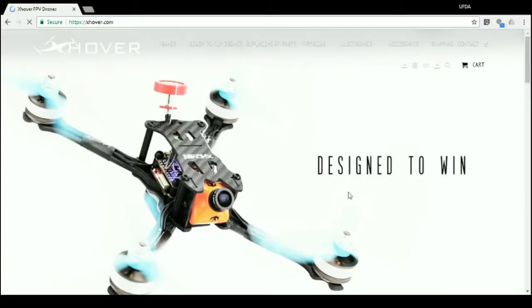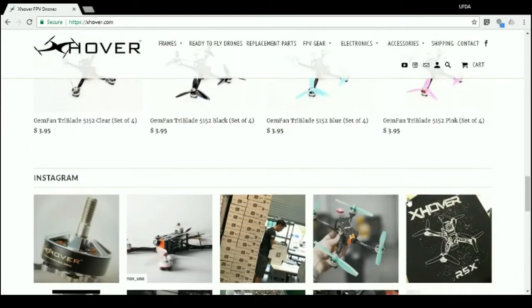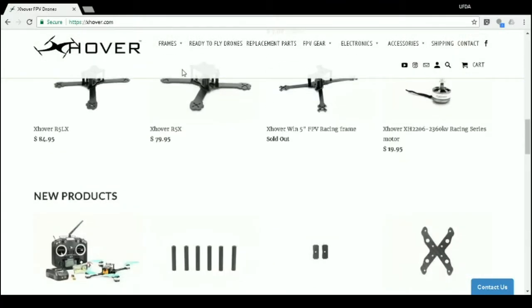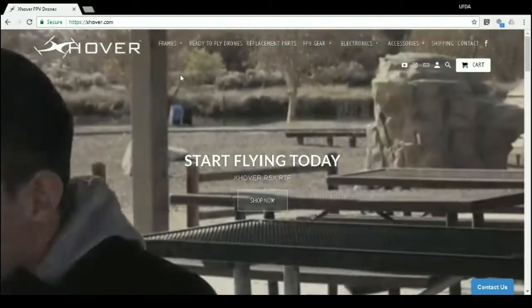First up we have — all right, it is a coupon. We'll show it up on the screen, but it is 20% off Win series frames. I'm only seeing a Win 5-inch, I don't see a three or four. The five-inch frame is actually sold out at the moment. The expiration date shows 7/15 of this year, so maybe they'll restock it by then.